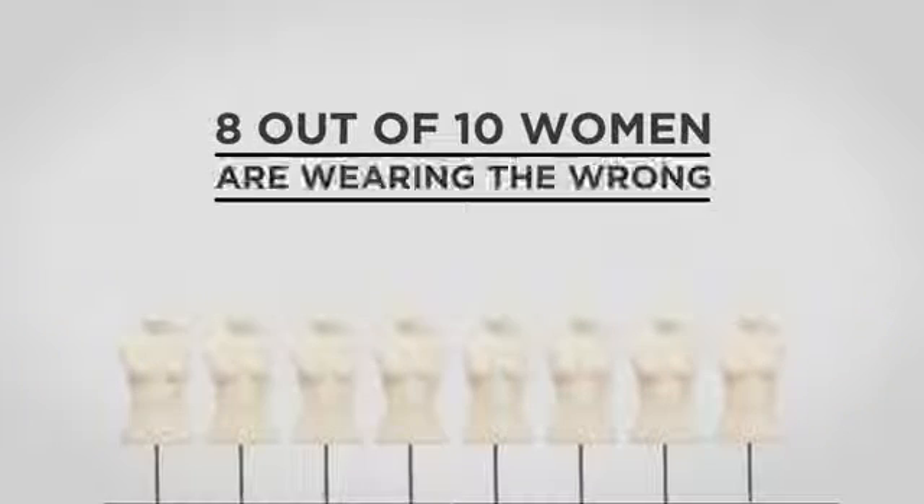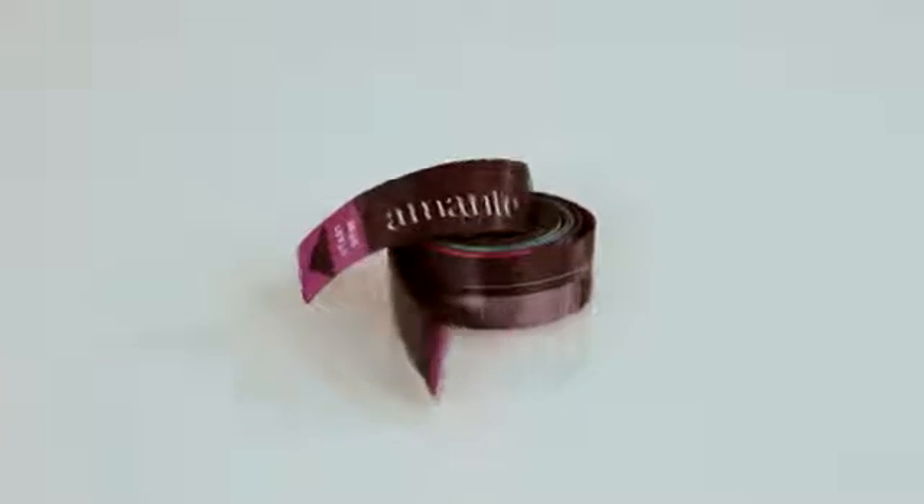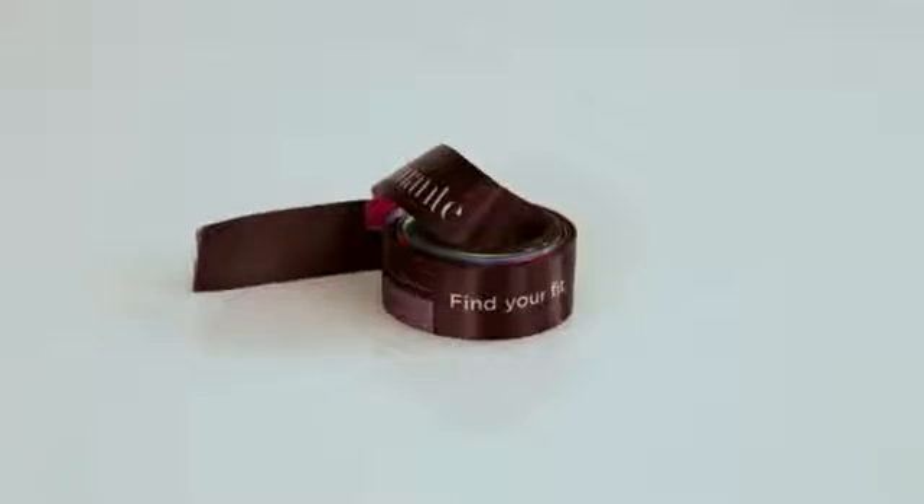8 out of 10 women are wearing the wrong bra size and don't even know it. Presenting Amante Body Band — the easiest way to find your perfect fit.